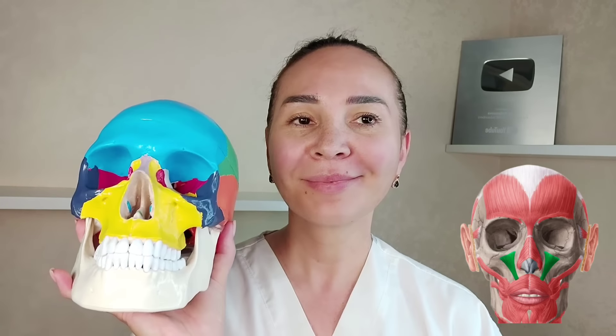Here we have a maxillary fossa underneath the eye socket. As we age, because of bone resorption, this fossa enlarges and falls inward. This is where the muscle that lifts the upper lip is attached. This muscle falls inward together with the maxillary fossa and pulls the nasolabial fold. Therefore we need to work with this area.